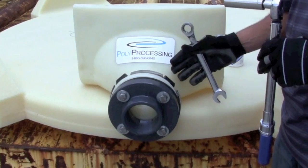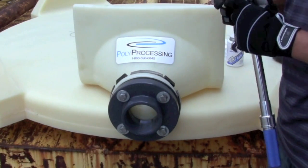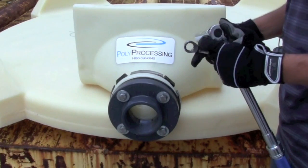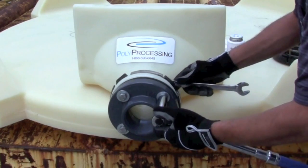We've got our assembly put together hand tight. We've got our torque wrench set to 20 foot-pounds, and we'll torque each bolt in a criss-cross pattern to 20 foot-pounds.